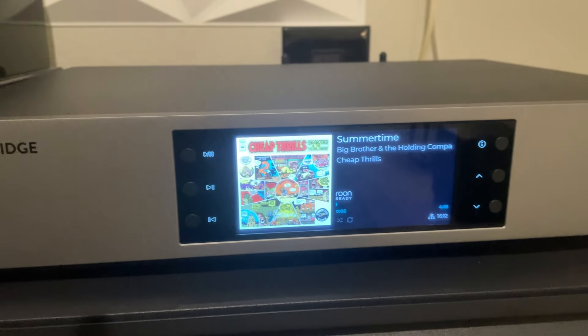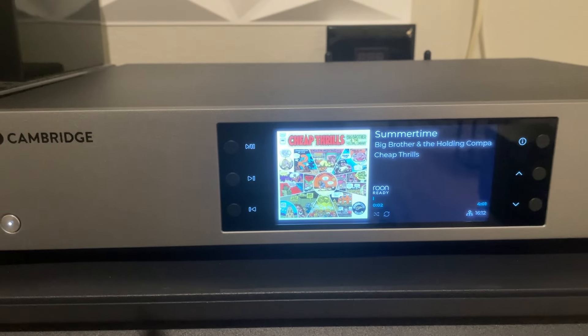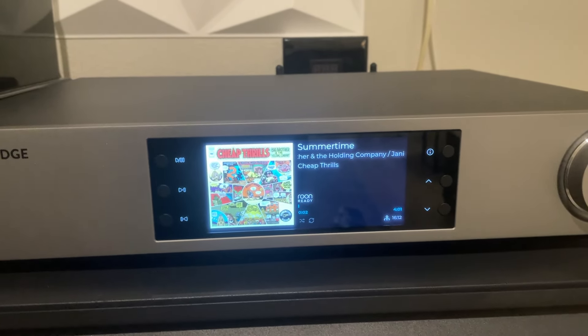I wanted to upgrade to get the display capabilities and just do a side-by-side comparison of the DAC output quality.